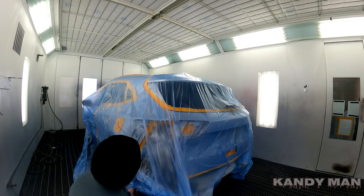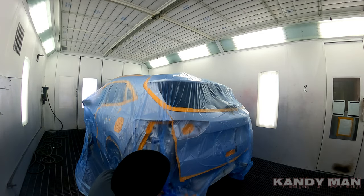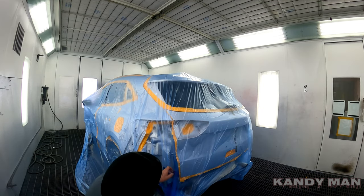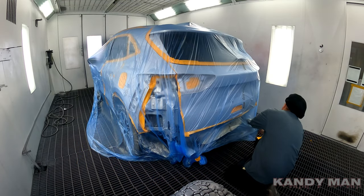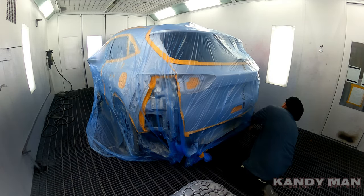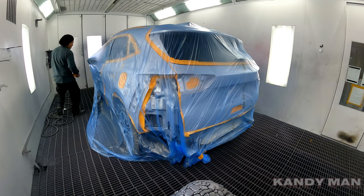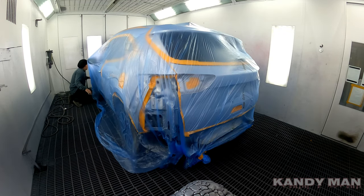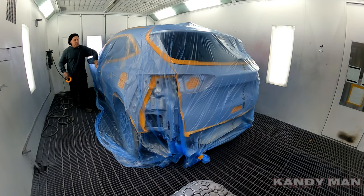Sometimes it'll get caught on the tape, but you can get it off — just don't get crazy and pull it. I've had a lot of guys over the years get riled up when it gets caught and yank it, causing more trouble than it's worth. Just be calm with it. With the booth being a downdraft it pulls the plastic down. Make sure you get it nice and tight so it's not blowing and fluttering back and forth.